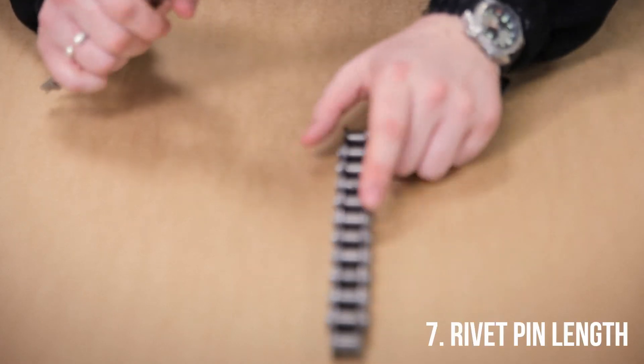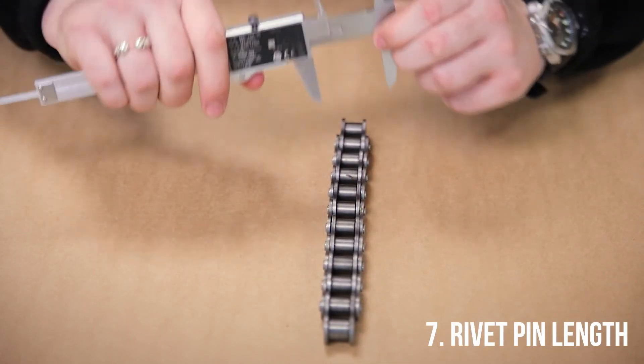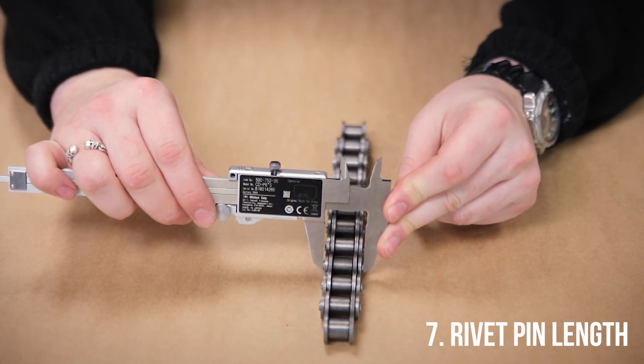The final thing that you need to measure is the rivet pin length. This is basically the width of the chain, but taken over the rivet pin.